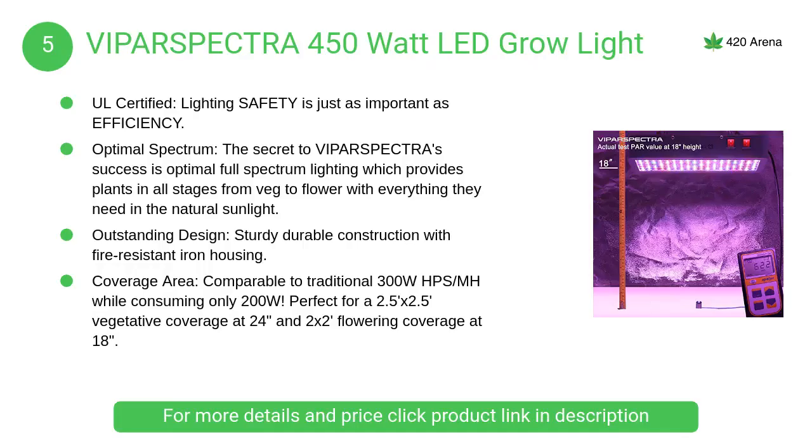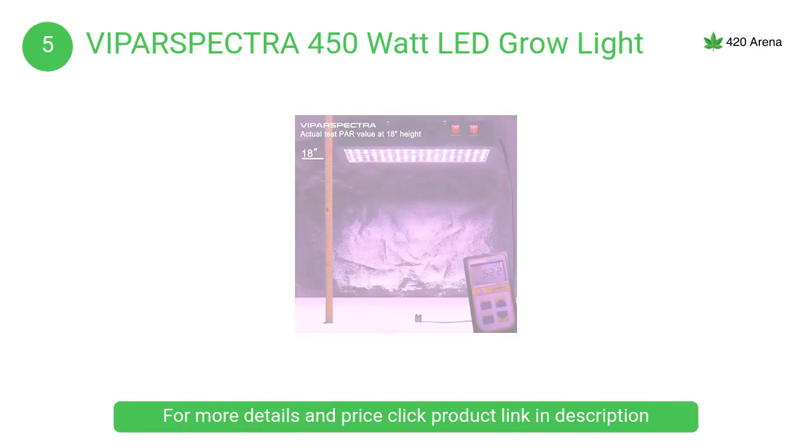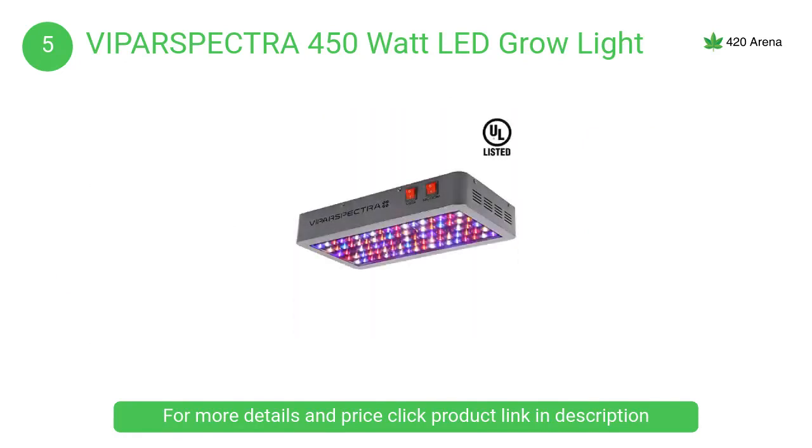At number 5, the Viparspectra 450-watt LED grow light features sturdy, durable construction with fire-resistant iron housing. Veg and bloom switches are suitable for each growing phase, and upgraded aluminum cooling heat sinks with advanced high-speed quiet fans provide excellent heat dissipation.